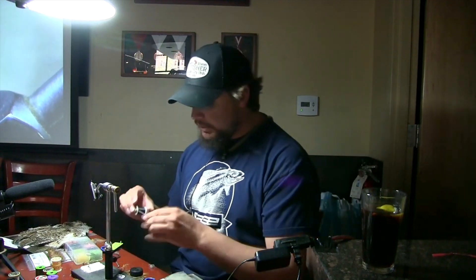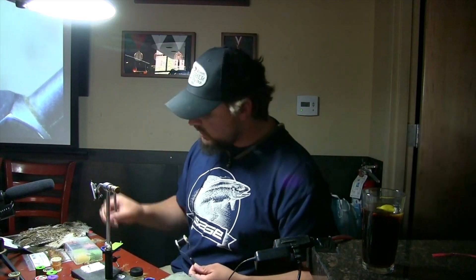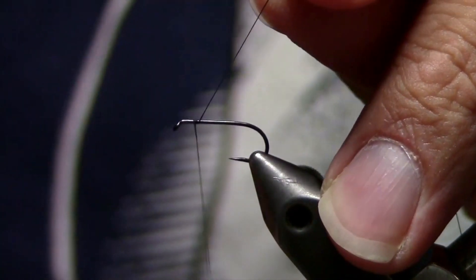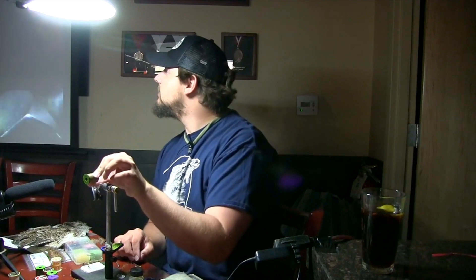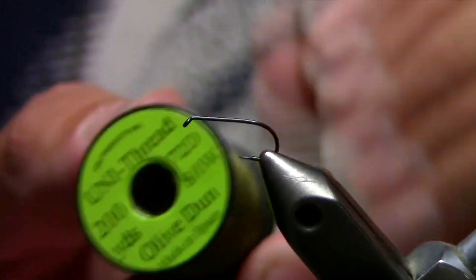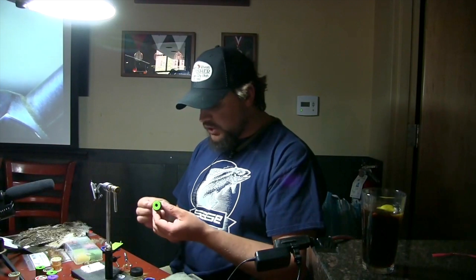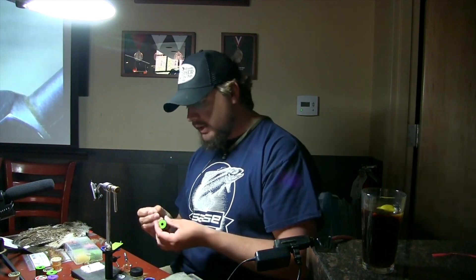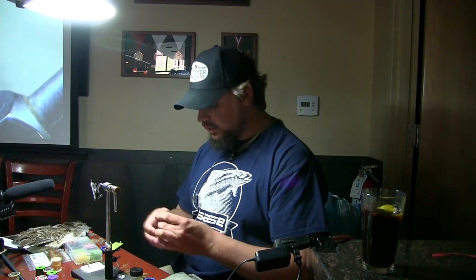That's our main hatch around here, and they're happening on the Provo as we speak. I saw them on Tuesday on my guide trip — they were down on the lower portion and the middle, and fish weren't quite up on them yet, but it is the time. You want to make sure you have these bugs. We're going to tie this fly with a size 12 — that's the size you want around here. I don't like size 10s; our fish see so much pressure that a skinny, sparse fly will often give you better luck.